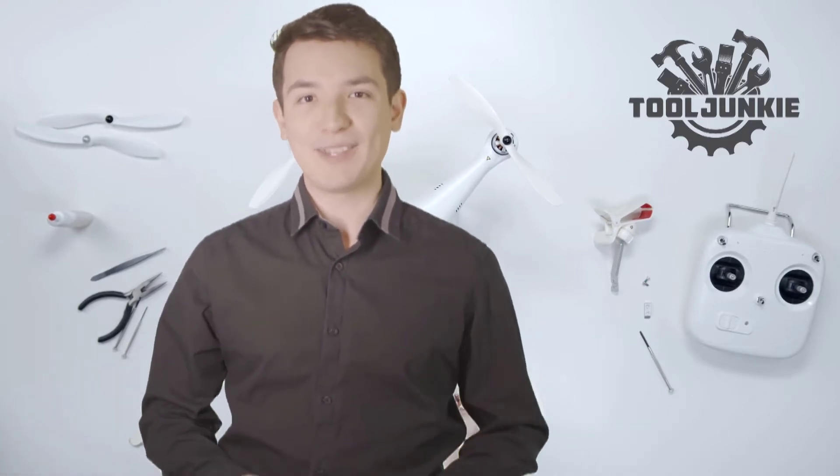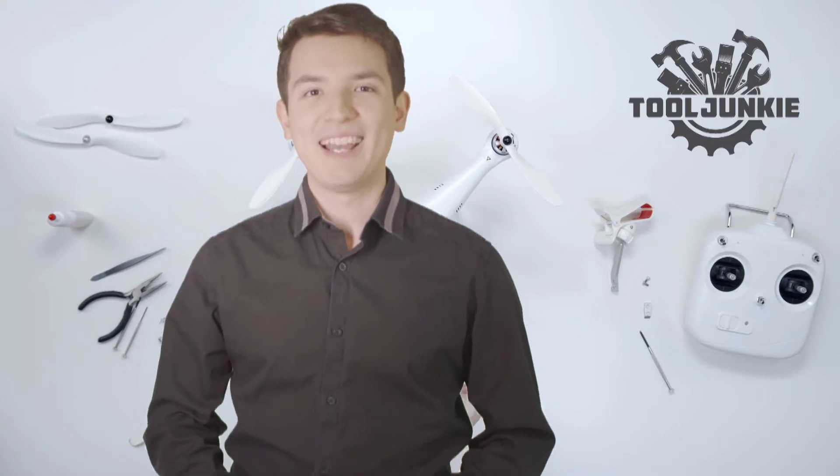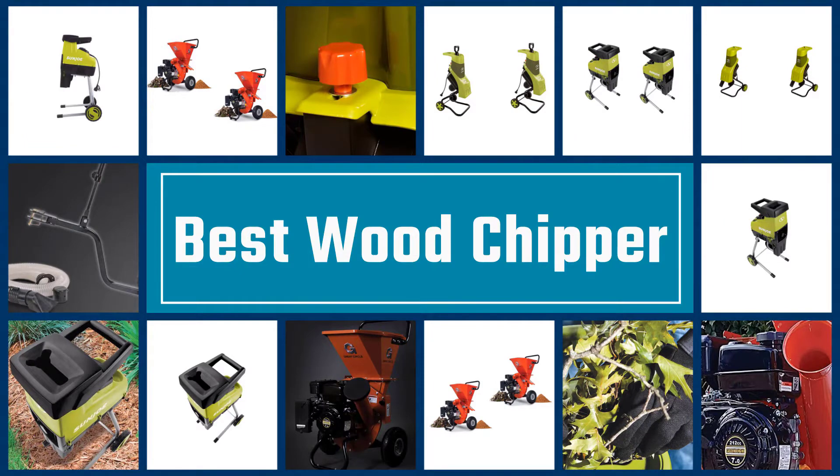Make sure to check the product links in the description for more information. Let's get started with the video. Here we present the five best wood chippers. Let's get started with the list.